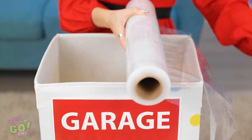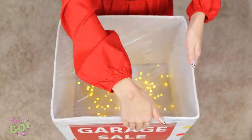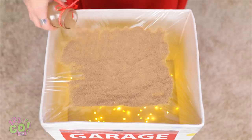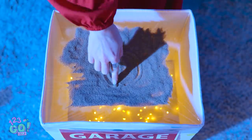Now put plastic wrap over the top. Then wrap it tightly around the edges. See how I did that? Now for the real magic! Dump the sugar all over the surface. Keep going till it looks like this. Then shut the lights off in the room! Use your fingers to make cool designs!